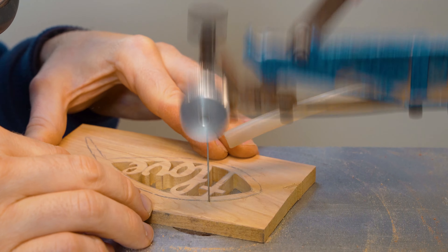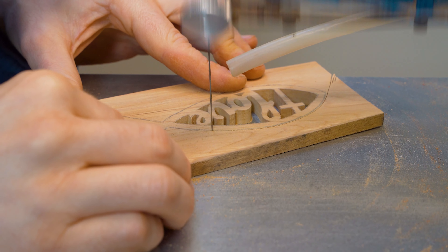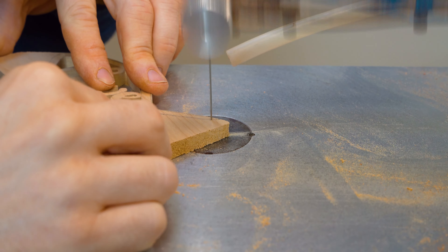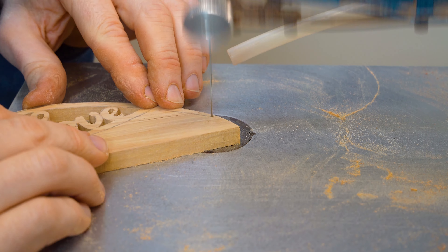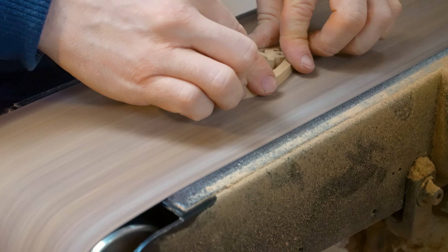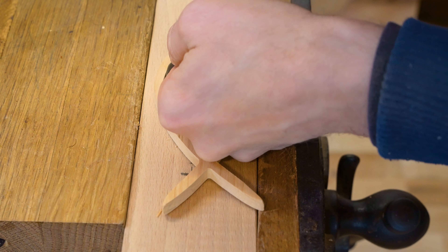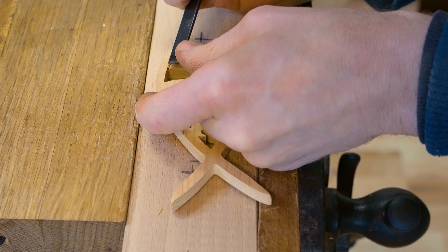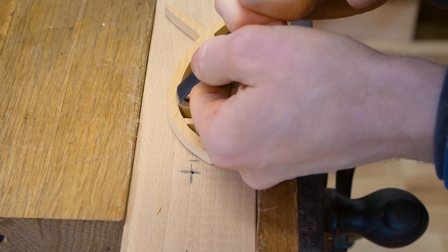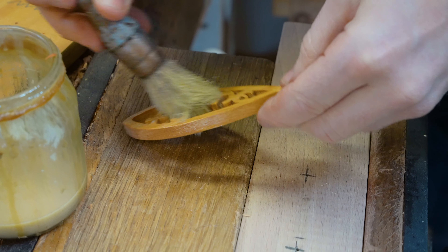Onto the final project: we've got the ichthys with an impression of the cross inside and the word 'love'. If you're new to scroll sawing or interested in having a go at any of these projects, we have a page on our website — linked in the description — where all of the templates for these projects are available for free. You can print them off and have a go at making these items. We do the same process: all of our pierce work first, then cut the profile in alder, then on to our finishing process, sanding it all smooth ready for the chosen finish.